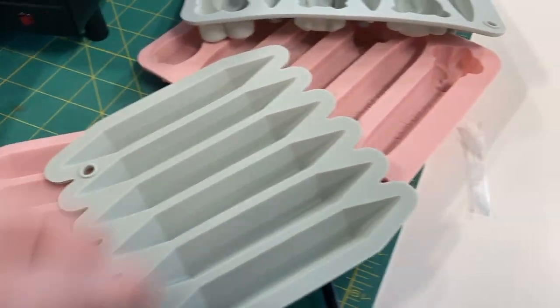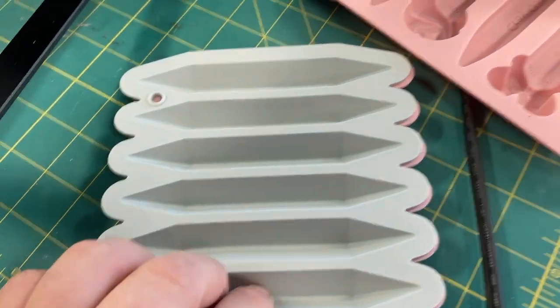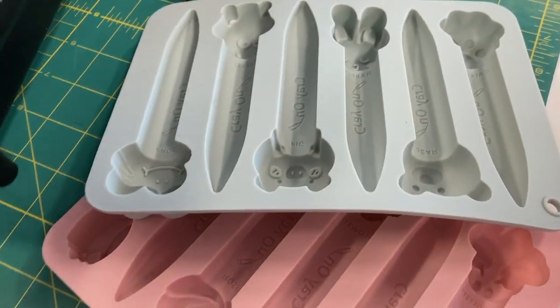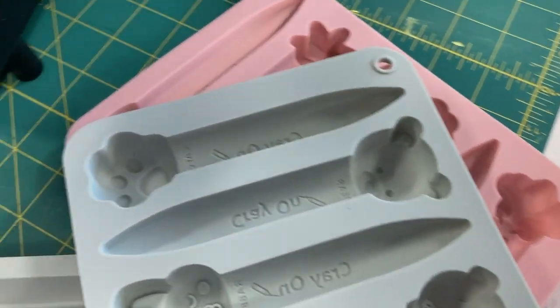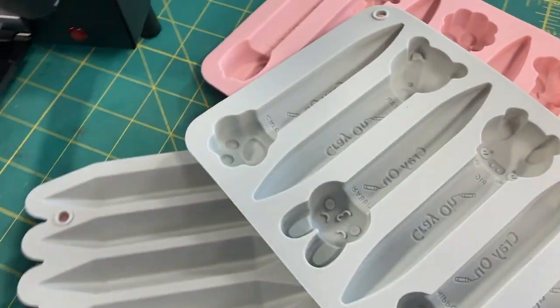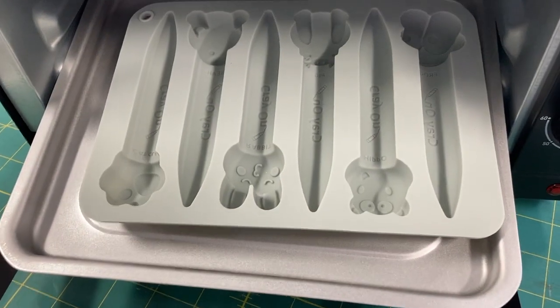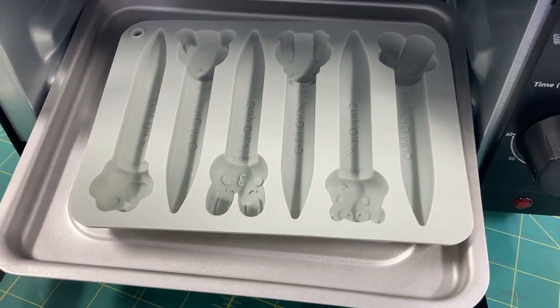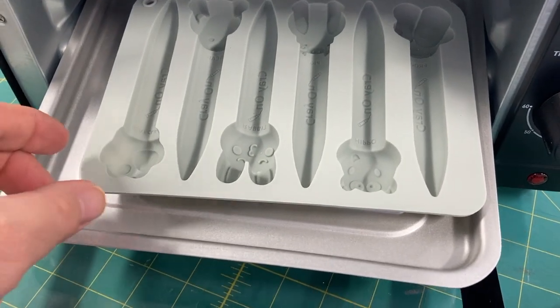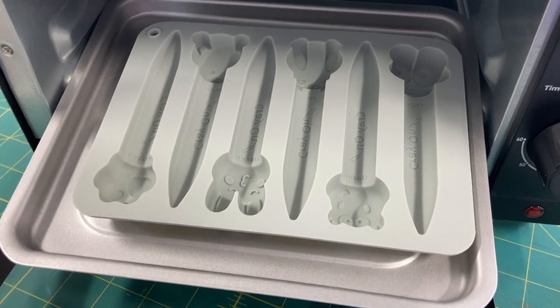I bought some molds — these are ten dollars for four, and I guess this is the bonus clamshell mold. There's a basic triangle shape and then some animal paw prints and head kind of thing. Because it's a $20 toaster oven, only one mold will fit in at a time, so now we'll get to see what temperature seems good to melt crayons.